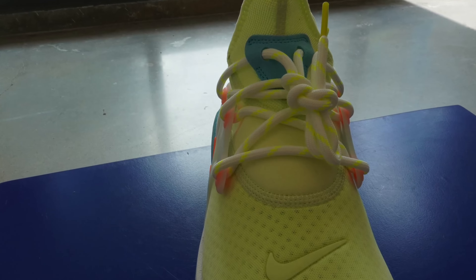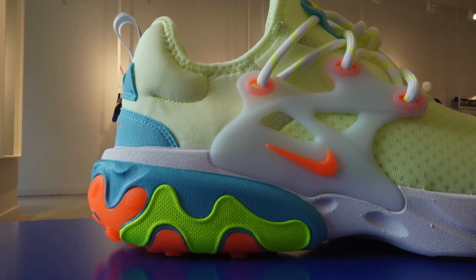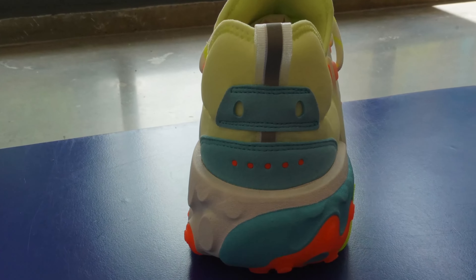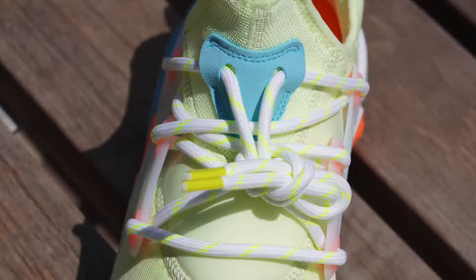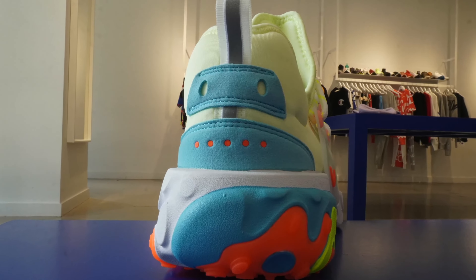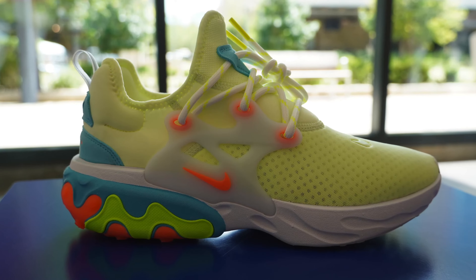Just look at the colors on this shoe: it's got a volt yellow, a bright almost volt orange, a bright sky blue, an even greener volt-green/volt-yellow color, white hits of 3M, and then an almost electric Gatorade yellow on the laces. Everything about this shoe screams funky. Look at the design — it shouldn't make sense.